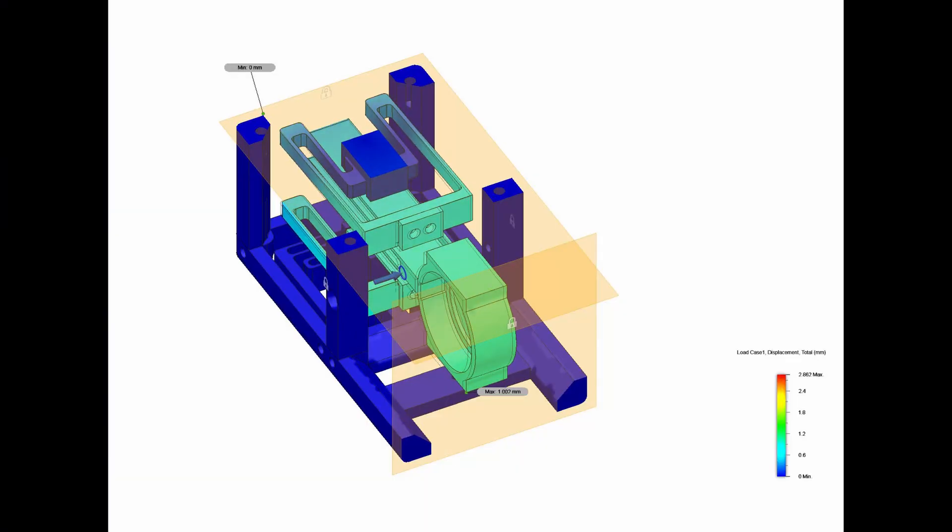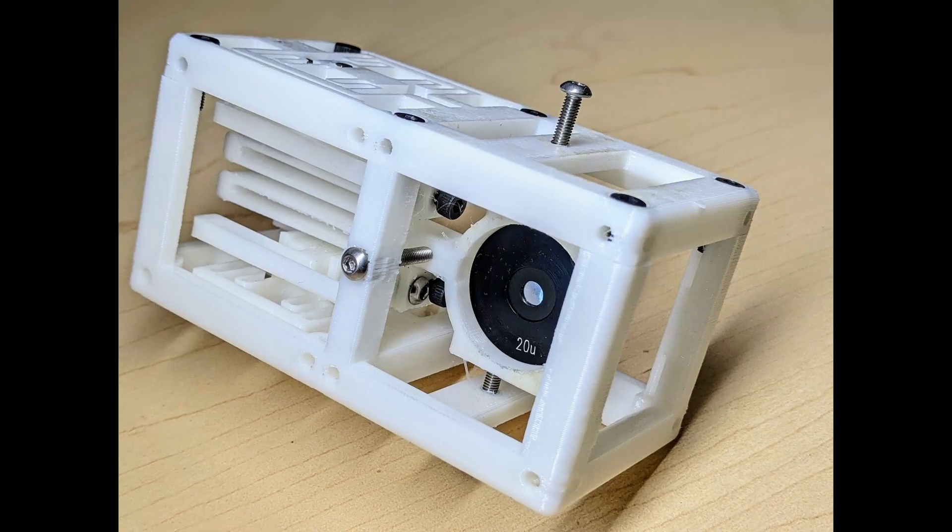If you like this kind of content — making janky test chambers and blasting holes through glass slides — go ahead and subscribe. If you'd like to see a little bit behind the scenes of the projects I'm working on, I've been posting those to Twitter — the link's down below. We also recently started a Discord channel for people to chat about projects and crowdsource help. Thanks for watching, and I'll see you next time.